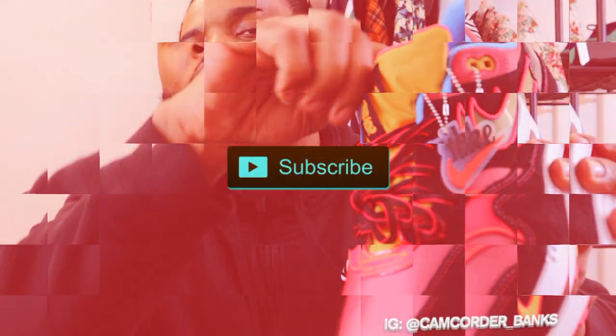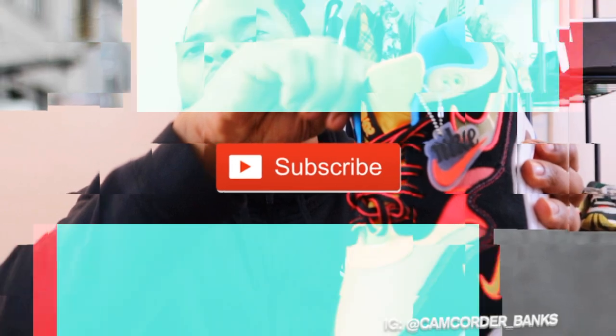Welcome to my channel, Cooler with Camcorder. This is where you get content focused on streetwear, sneaker content, and menswear fashion. If this is your first time tuning in and this is something you're interested in, go ahead and smash that like button, hit that subscribe button, hit that notification bell, and drop a comment down below and let me know you're rocking with the tribe.